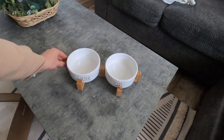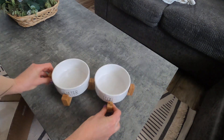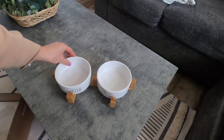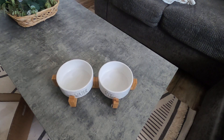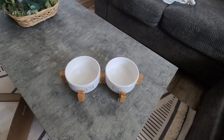I love the bamboo wood look and then the white bowls — that is really really nice. And if you want to clean your bowls, you can just take them right off the stand and wash them. So I love this. You can use it for your cats or your dogs, and this is perfect.